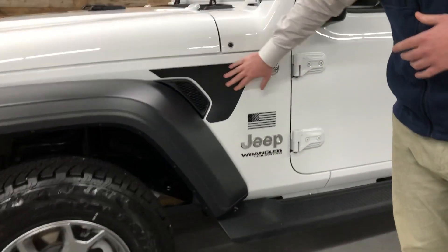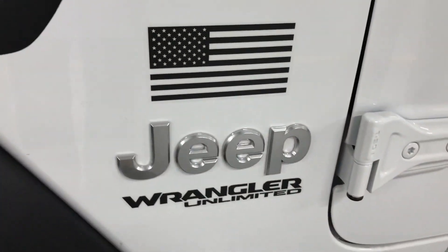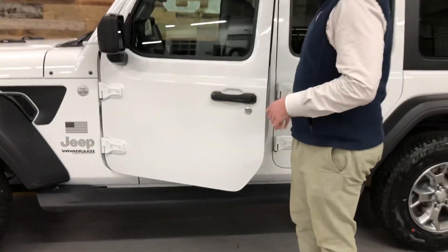With the decals, you get a little black accent, which looks pretty sharp with the white, as well as an American flag decal right above the silver Jeep lettering. Side steps are also part of the package, so you'll see those on every one.